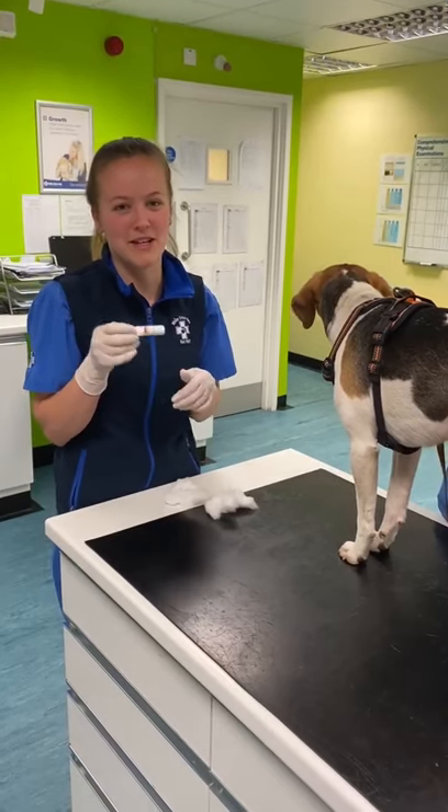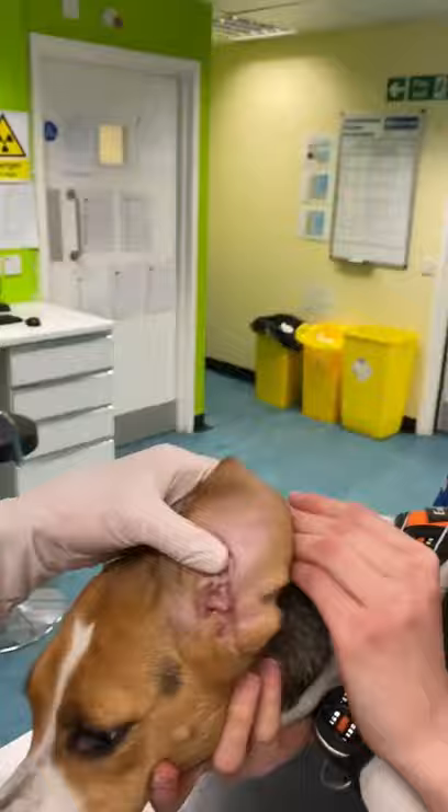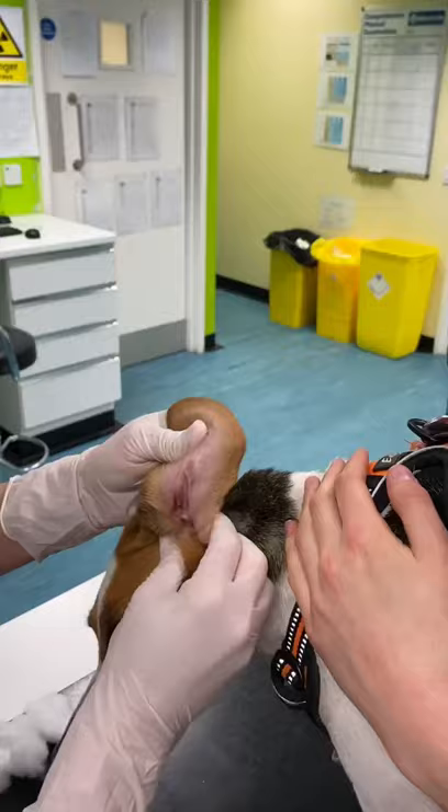We're going to do ear cleaning. When you clean your dog's or cat's ears, we have to make sure that you are using a product that we have advised. So first of all, if you get someone to hold their head, squirt the ear cleaner down. Give the ear a squelch so you can hear the noise.